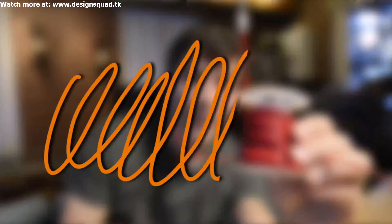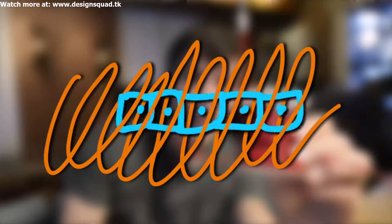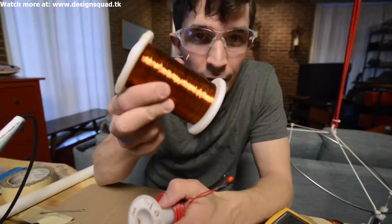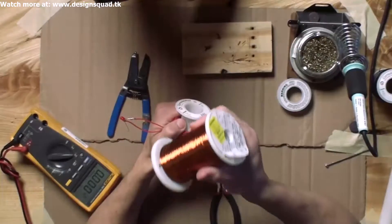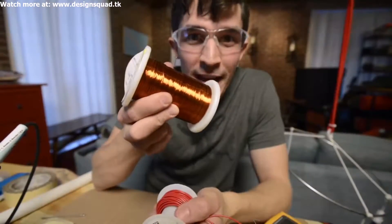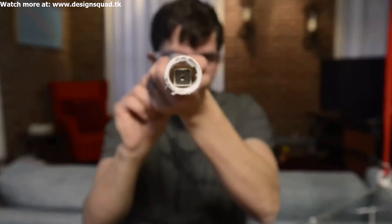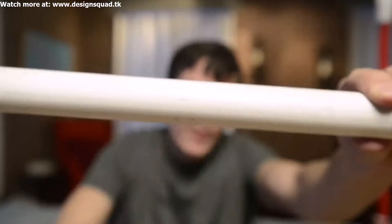We'll do that by making a coil and having the magnets go back and forth inside the coil. I'm going to use this really thin wire — it's actually called magnet wire, and it is specifically for making things like electromagnetic motors and stuff like that. My magnets fit right inside this tube, so I'm going to wrap that magnet wire around this tube.